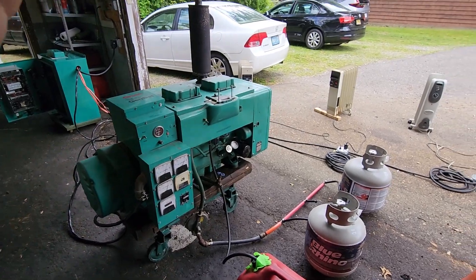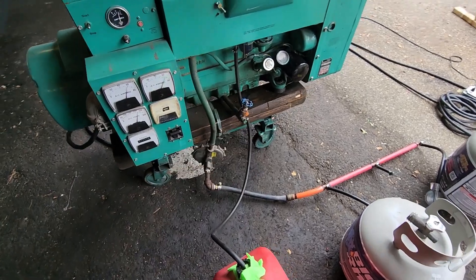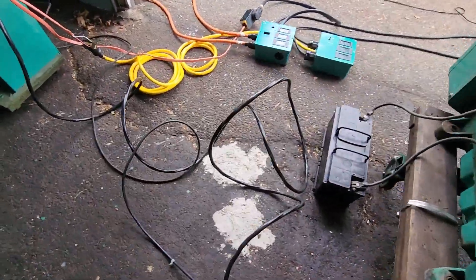All right, I've got everything plugged in — all my heaters. Okay, that's great on gasoline. Not bad, not bad — let's take a look at something over here.